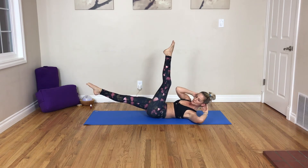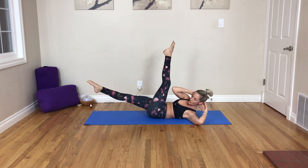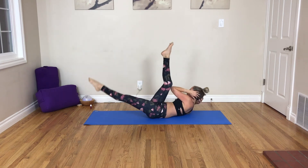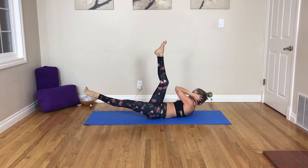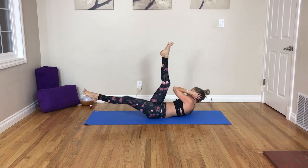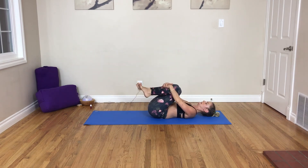Pause on whatever side you're on. Pulse — 5, 4, 3, 2, and 1. Switch it over, and we go 5, 4, 3, 2, and 1. Draw your knees into your chest.